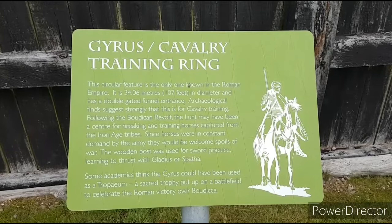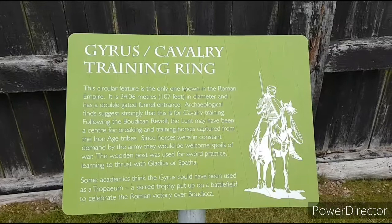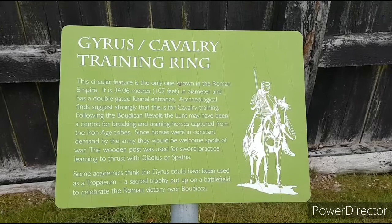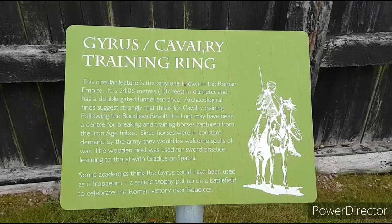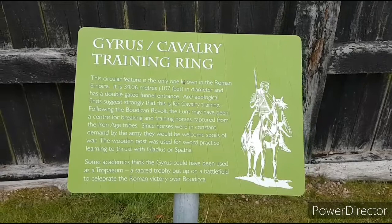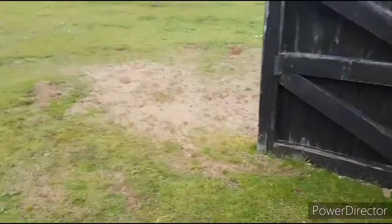We're standing outside the gyrus now, just before we go in. It was used by the cavalry units within the fort. I believe there were as many as 120 cavalry troops stationed here, along with 480 soldiers. You'd have needed cavalry units to suppress any remnants of the Boudiccan Revolt, and maybe the native Britons had their horses taken from them and brought here for breaking. Let's walk around this corner and enter the gyrus.